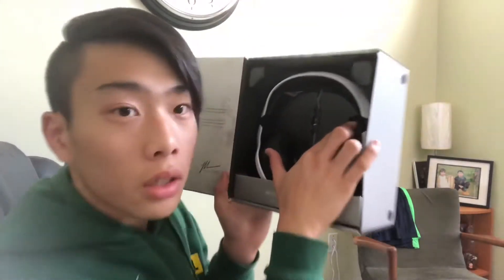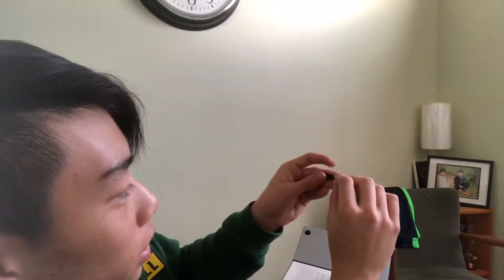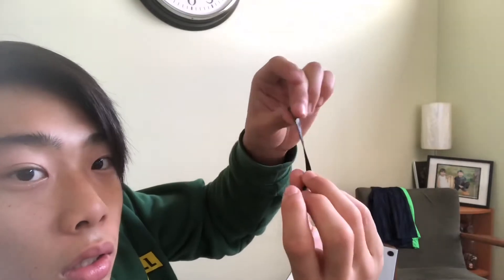We have little clips right here. I'm gonna take one out — it's like a little clip thing, like a little elastic thing. It's very much reusable. So this is a reusable case.